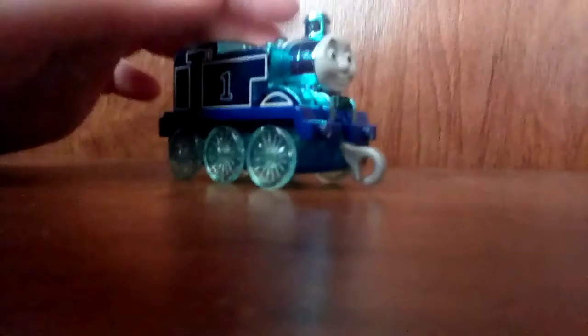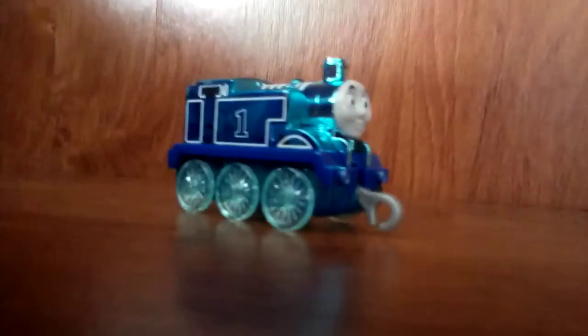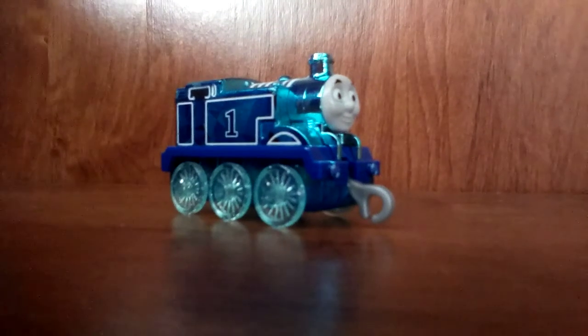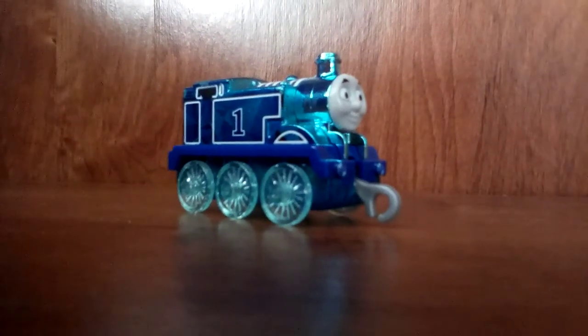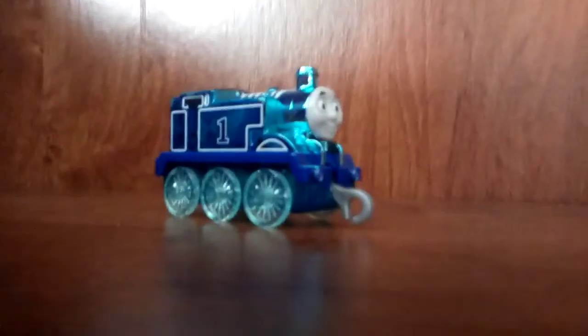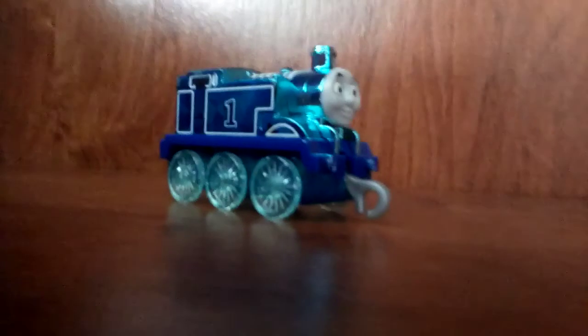I'm not sure if I'm gonna use him in my series or not, but he's definitely one of the most important parts of my Thomas collection. I'll see you guys in the next video — I'll probably be showing off my custom Duck next, then maybe my Boko. I modified him a bit because his left side was really crinkled up, so I made him a new left side. It's still not as good — there's a bit of a gap between that and the roof. I'll see you guys in the next video. Bye.